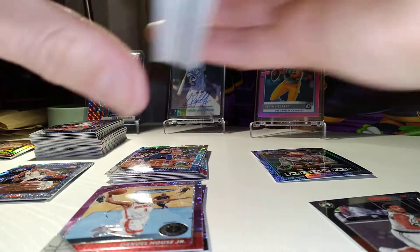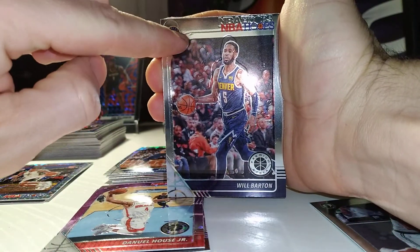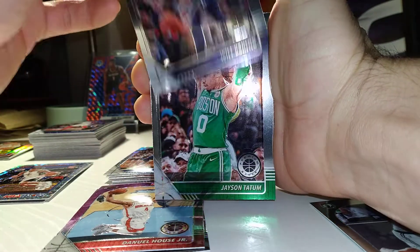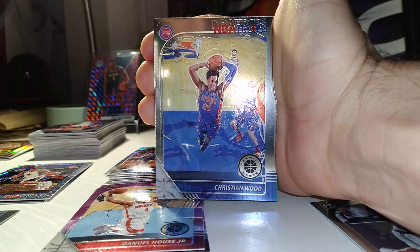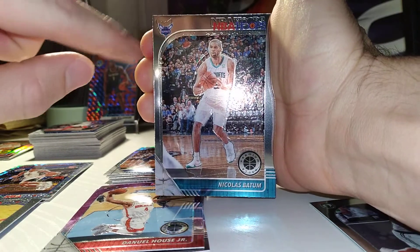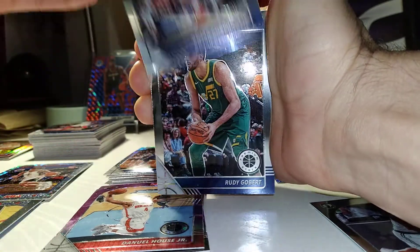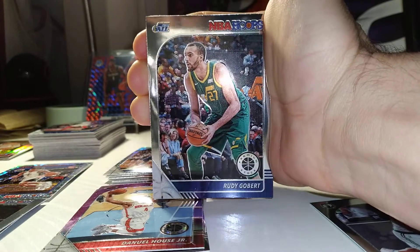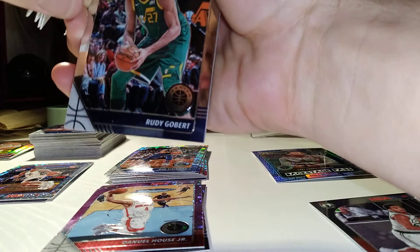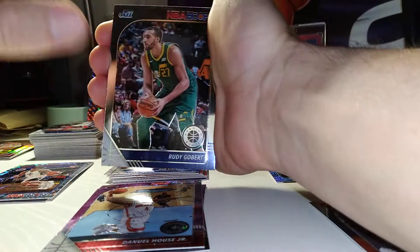I just noticed that the fronts of these were misstamped. These are the first issues I've had out of Hoops. Luckily it's just the first four or five cards that are off — this one's off, this one's off — and then they seem to be okay after that. I don't think those are any cards I need for my set; I'm sure I have two or three of each already.